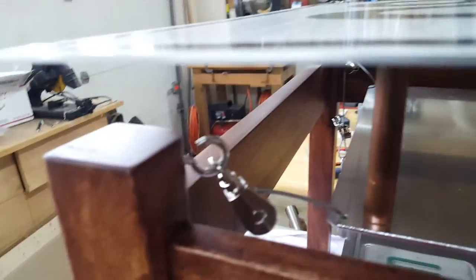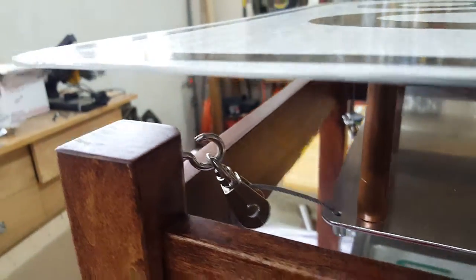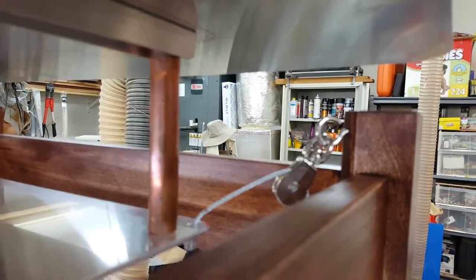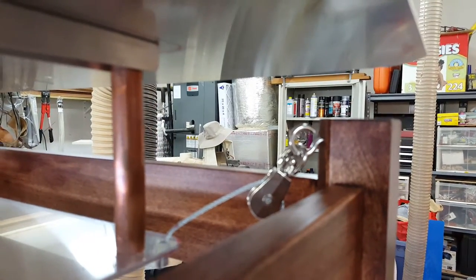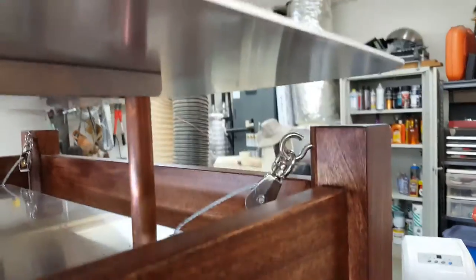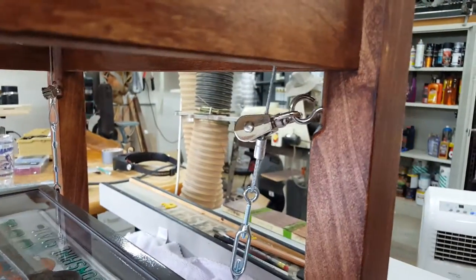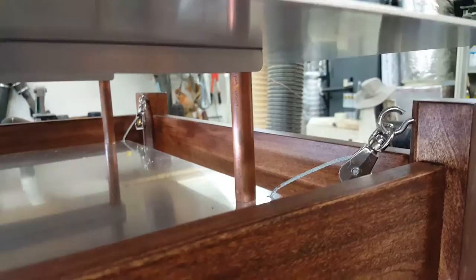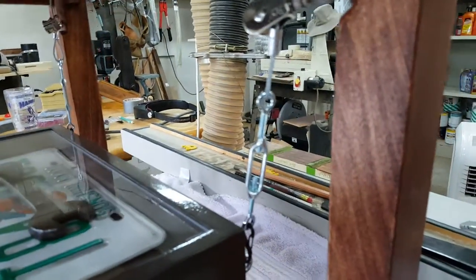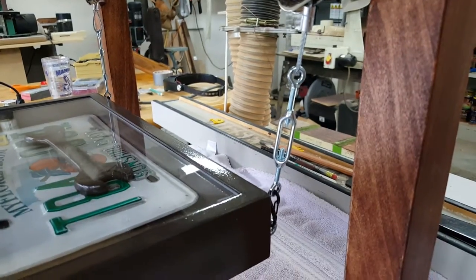The actual top itself is supported on these pulleys that I've anchored into the side. I had to actually notch off those corners so they'd be flat facing the inside of the table. Those are stainless steel and aluminum pulleys that guide the threaded cable. And the cable I put onto turnbuckles, which allows you to actually level the bottom table.